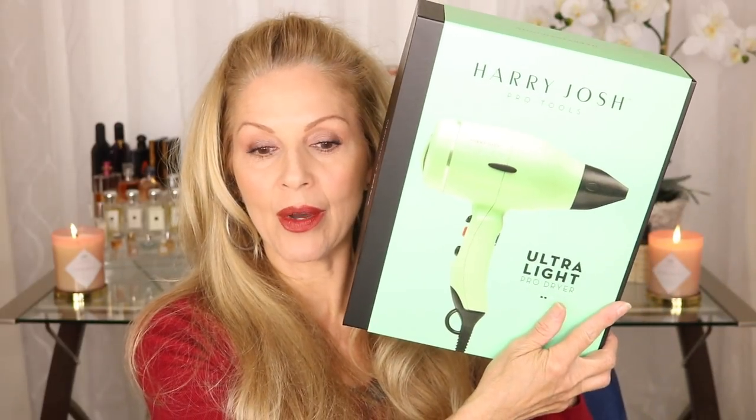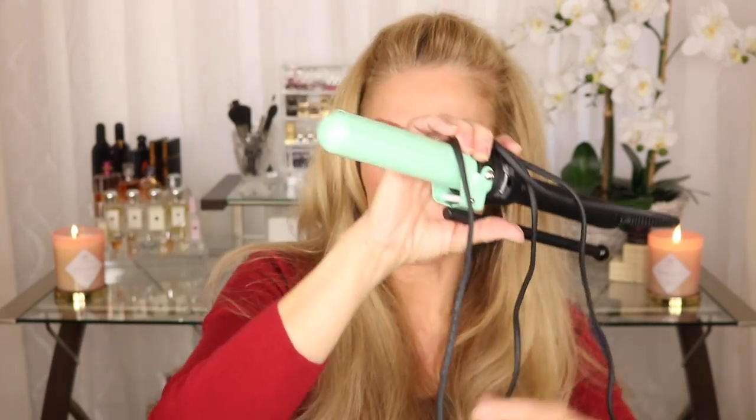I'm going to be talking about Harry Josh — he has a new blow dryer out and it is his Ultra Light Pro Dryer. This dryer is made in France and it's part of his line. I actually have several things by him. I have his curling iron, and I will say it's one of my favorites, even though I don't use a lot of hot tools on my hair.